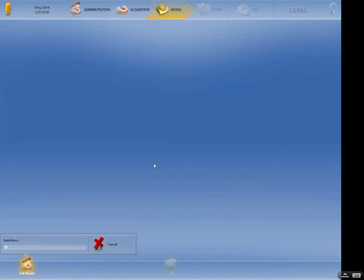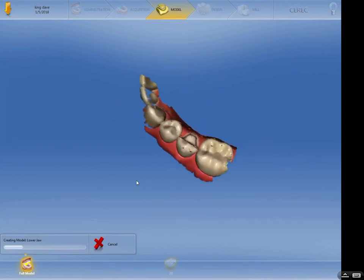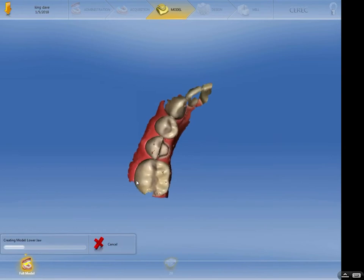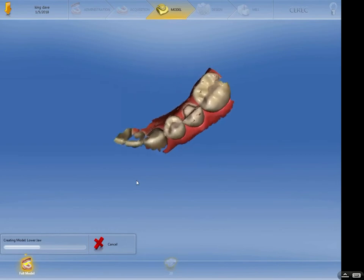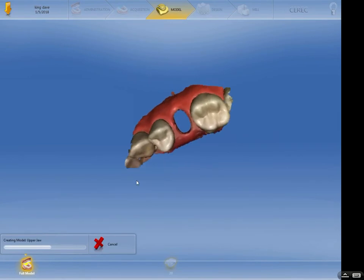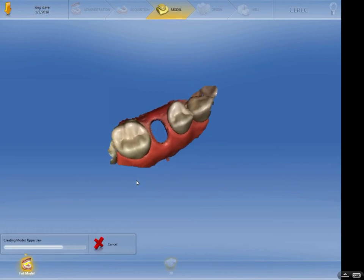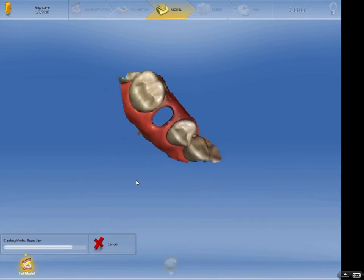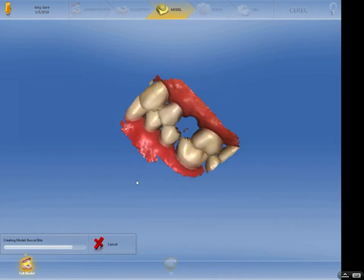Something I've found in the past — and you'll probably notice this as you do it more and more — the more images you take, the slower the machine goes. So get what you need but don't get more than what you need. The machine will take a few minutes to calculate. Next step is the computer bringing the models together, the upper and the lower, based on the buccal scan.